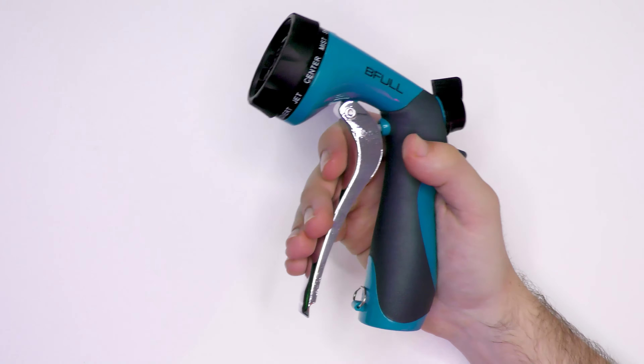Next up we have the holder. This basically attaches to your wall. You can wind your hose around it and you don't have to worry about it getting tangled or anything — it will just stay nice and neat on your wall.